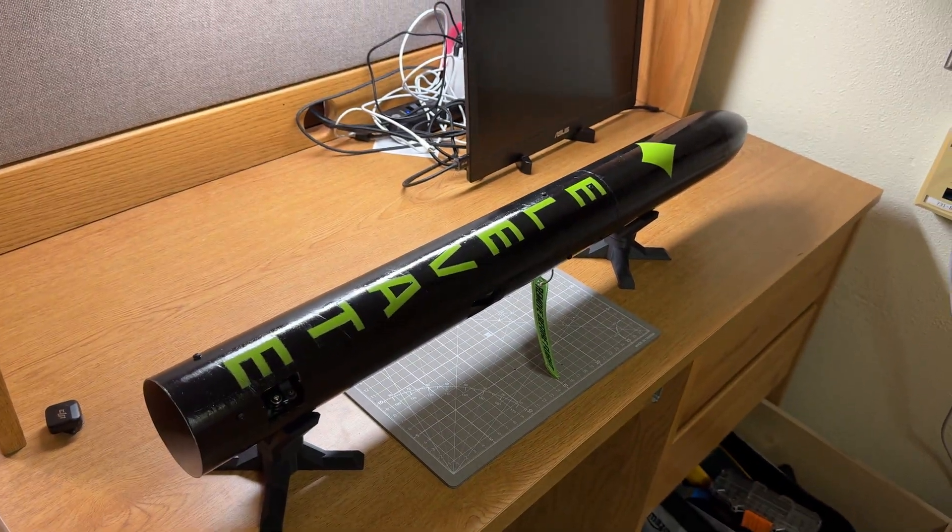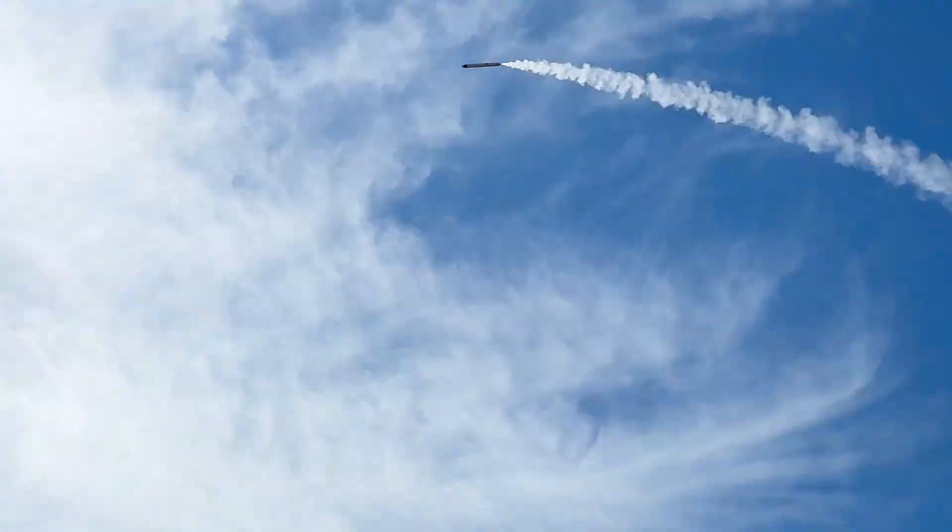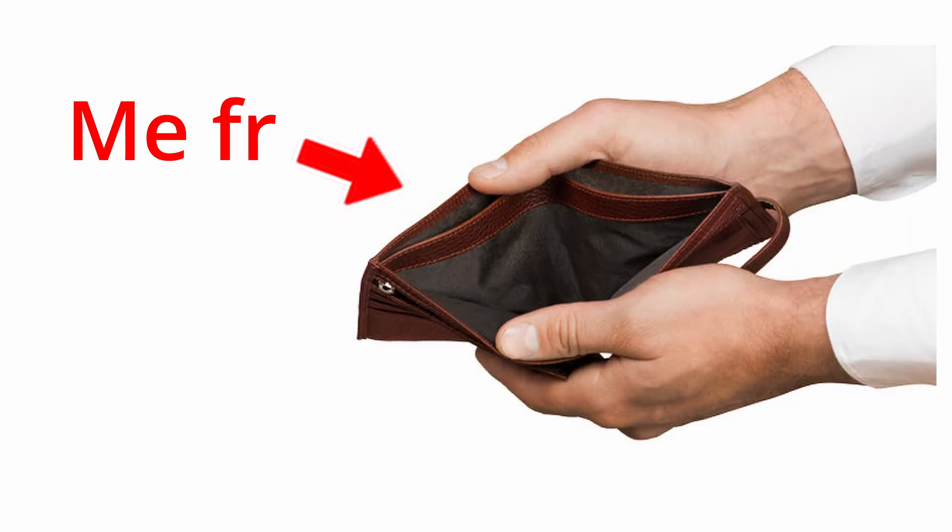This is Elevate, an actively controlled rocket I made that can literally steer itself in any direction. After many failures, many months, and a whole lot of money, I think I've finally built something that just might work.